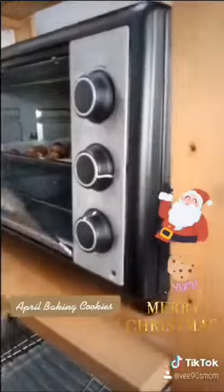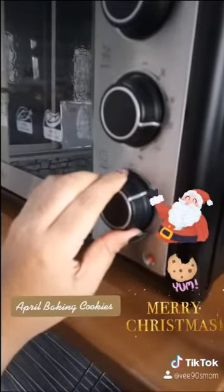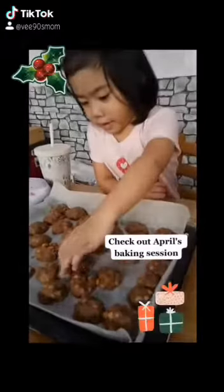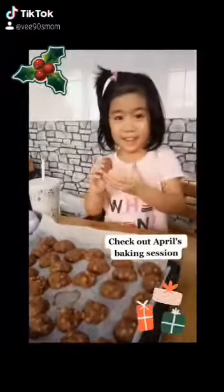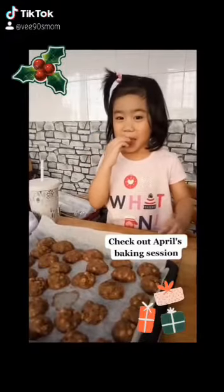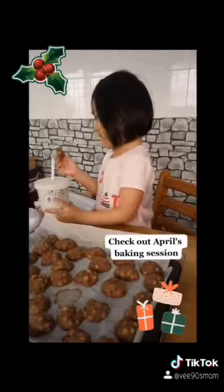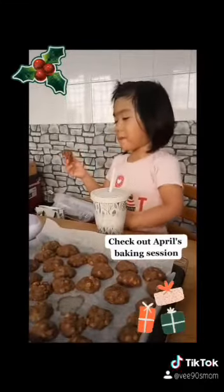Yum! Yum! Yum! Is it good? What is that? What are you eating? Do you like this?